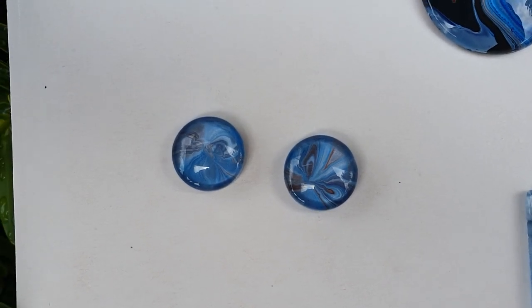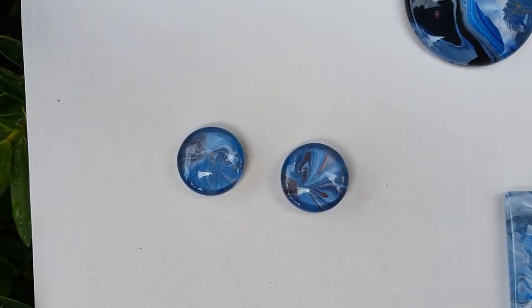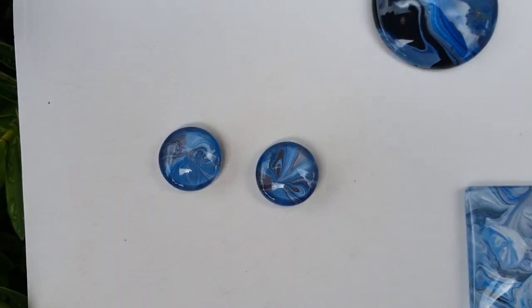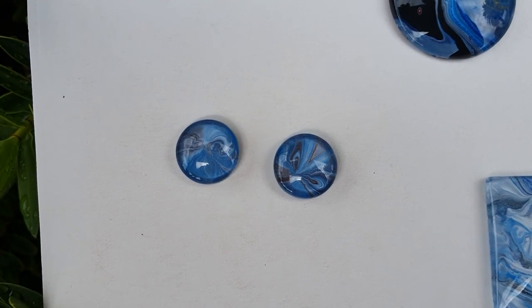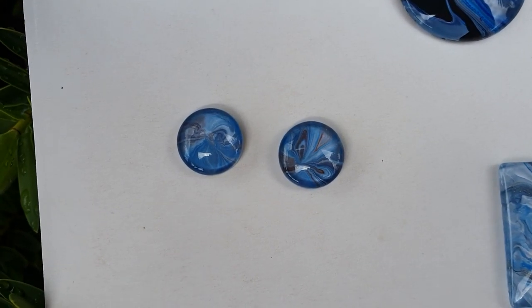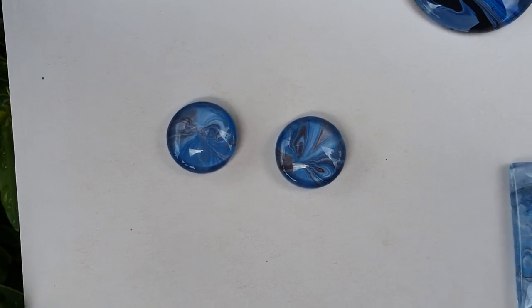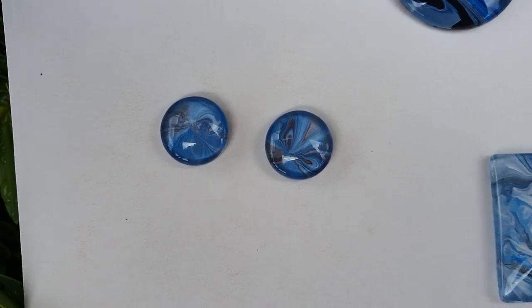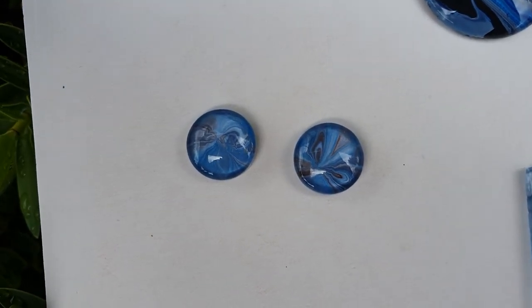Somebody has asked me to show some of these earrings made up. I've actually ordered some clip-on earrings and I'm going to make these two into clip-ons because my ears are reacting to everything at the moment. So I'll glue these into clip-ons and wear them for you one day.